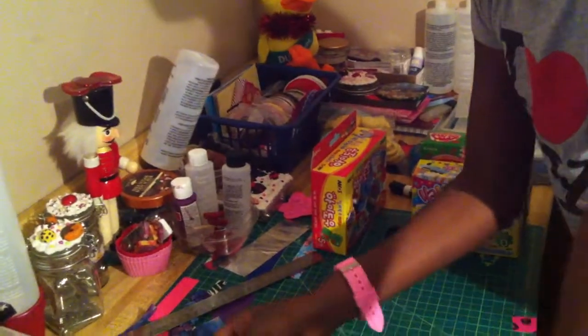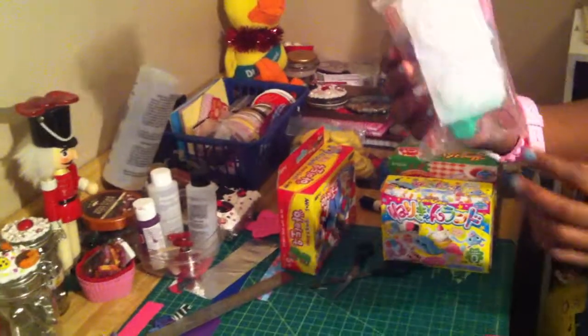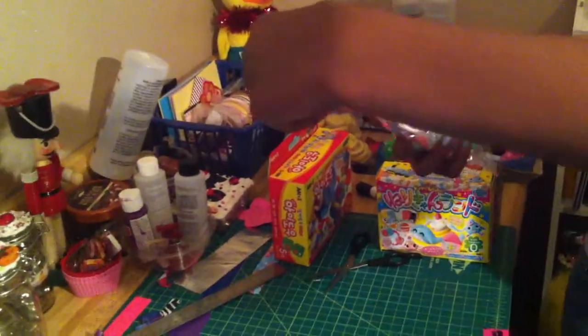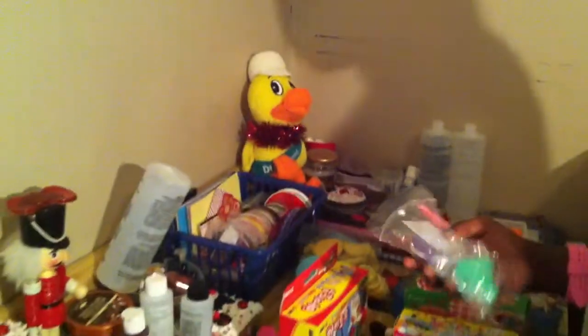And do we have anything else? Oh, did I order that? A couple flower molds. I had to see it, Elena. There you go — the flower molds. Those are pretty.